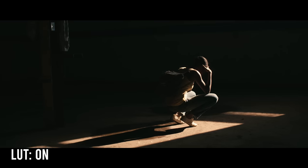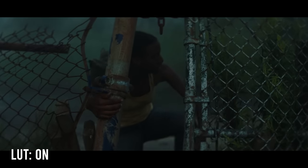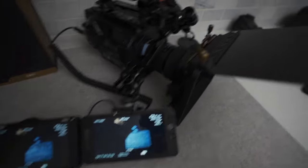Let's talk about LUTs. LUTs are great in post production, but for me the most powerful use is on set, because I want to know what my image is going to look like for the color grade. When I'm filming, I'm constantly flipping between the S-Log on my Sony, or Log C on an Alexa, or whatever flat profile the camera shoots — I'm constantly toggling between that and my LUT because I want to know what the camera is actually recording and what it's going to look like for the color grade.